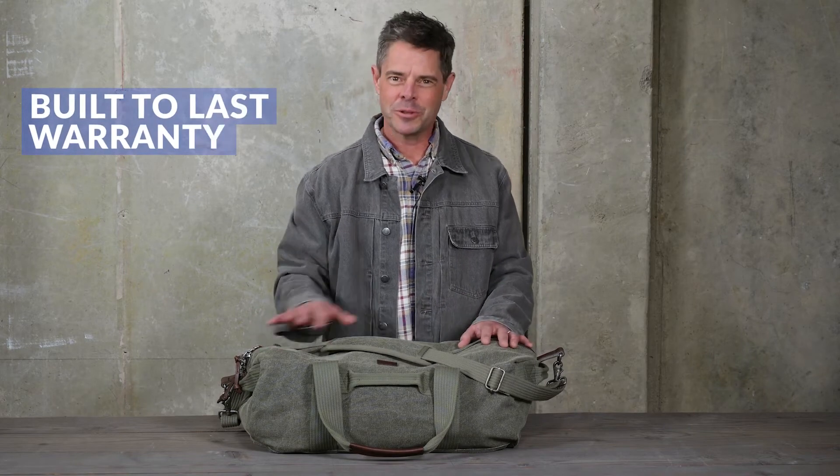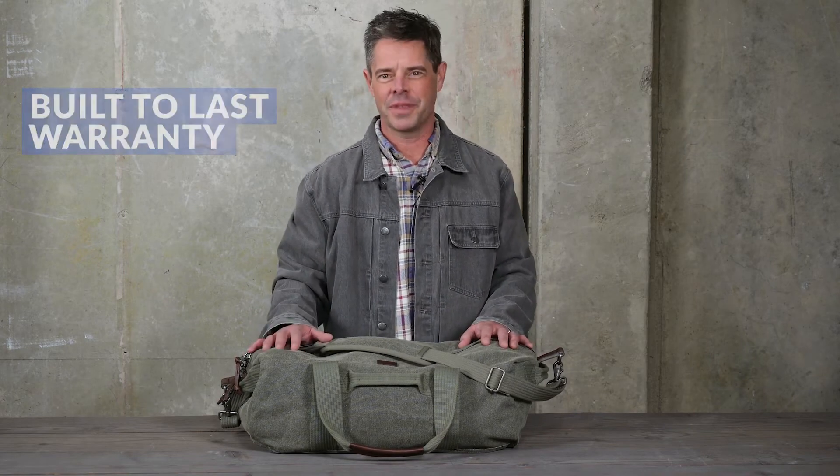The retrospective duffel maintains Think Tank's heritage of designing handcrafted premium bags that are built to stand the test of time. Made from the finest materials and backed by our built-to-last warranty, the retrospective duffel is only available from Think Tank.